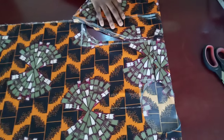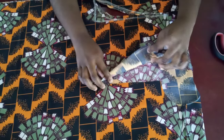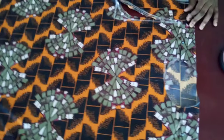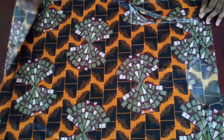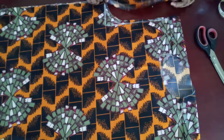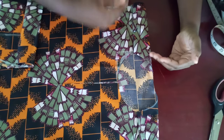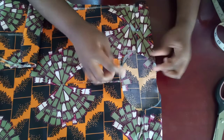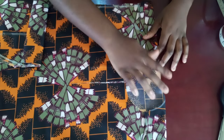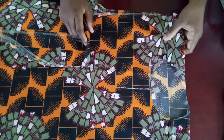I'll make a separate video on how to make the plackets for the neckline. After attaching the two sleeves, close up the ends of your shirt and fold the ends. I've already made a video on how to use the same fabric to make a bias — after putting in the plackets, use your bias to finish the neckline, and that's all for the shirt. Thank you so much for watching — please like, share, and subscribe!